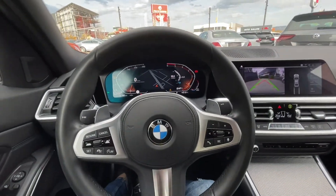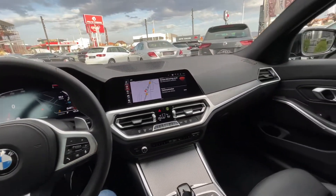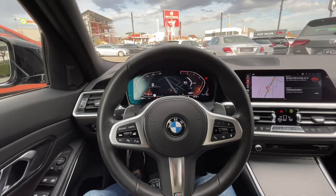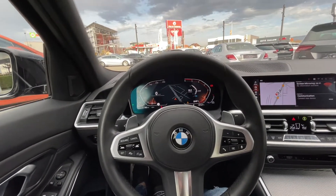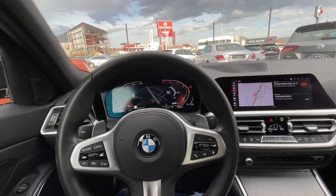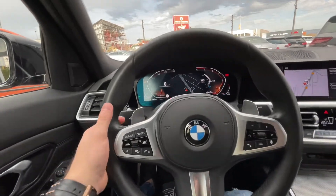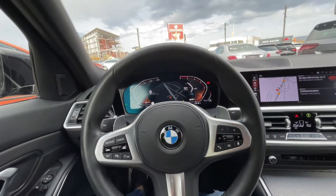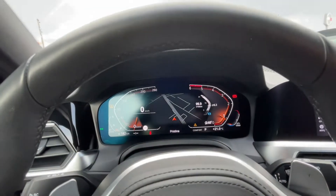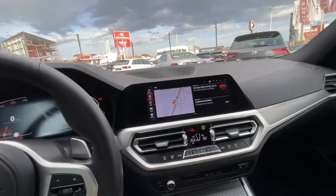Now we are inside the 3 Series and the driving position is very sporty — like always in the 3 Series, you can get the seats very low. We have this beautiful M Sport steering wheel with shift paddles which feels very good. We also have the digital instrument cluster, which is an option, and a bigger screen.